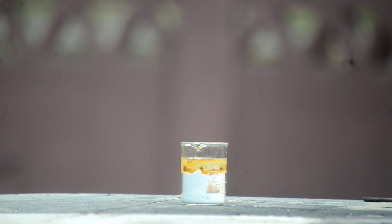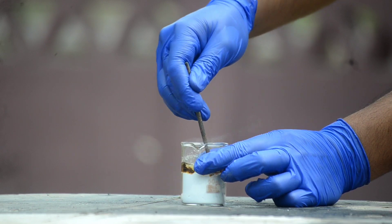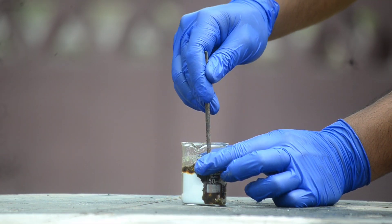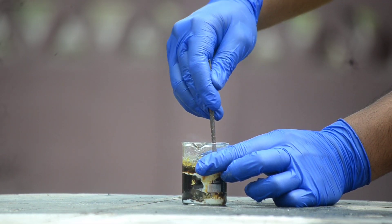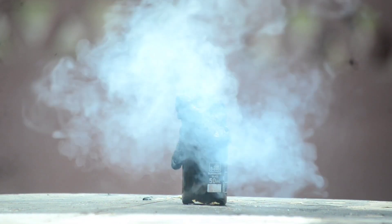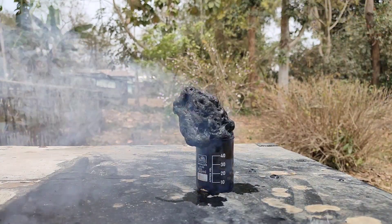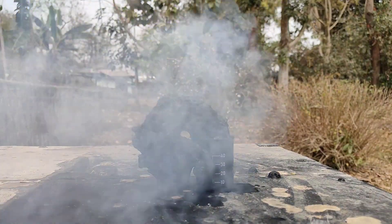Now we have to give the mixture a good stir. As you can see, the mixture has started to turn black. Now carefully watch what happens. The sulfuric acid converts the sugar into carbon, which in turn forms this strange carbon structure.